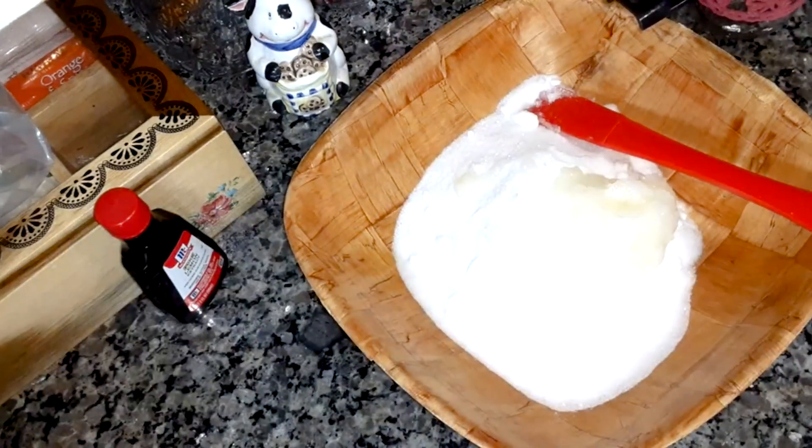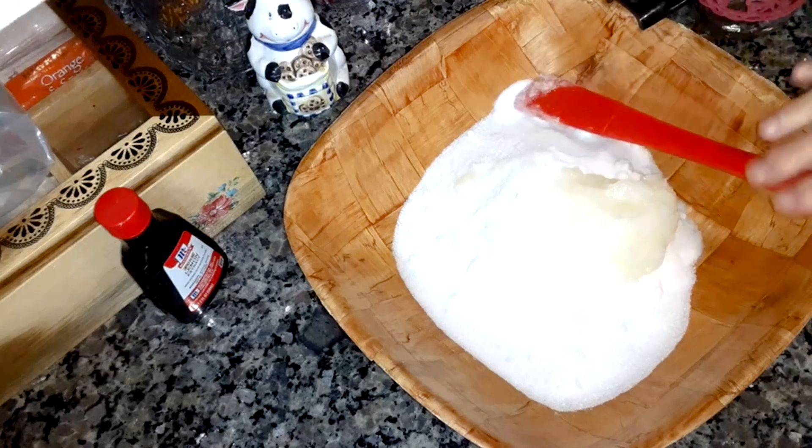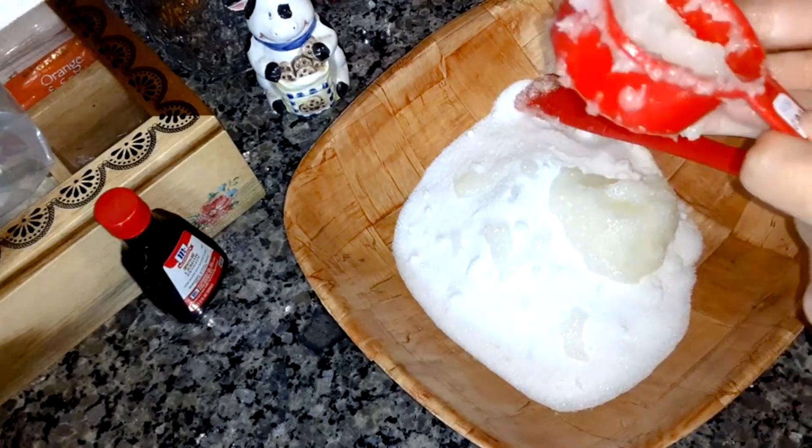Another third of a cup. In the description I'll put the benefits of coconut oil — it's really good for your skin.